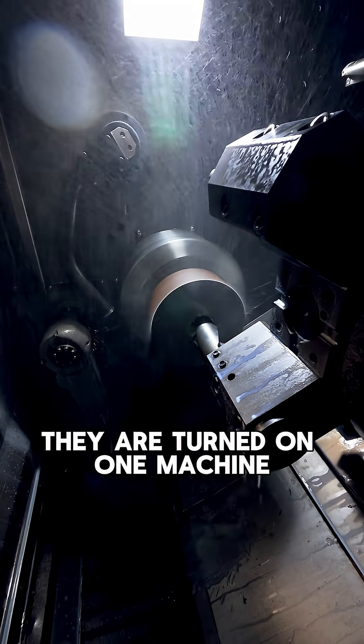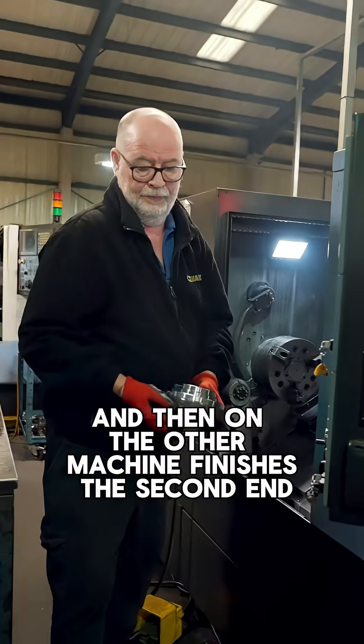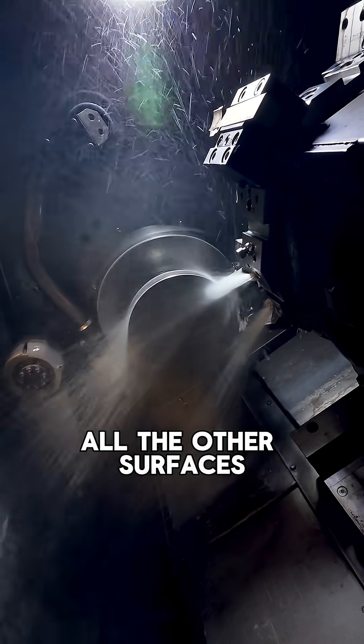They are turned on one machine first, which does a lot of the roughing work. Then on the other machine, the second end is finished — including the bores, the diameters, and all the other surfaces.